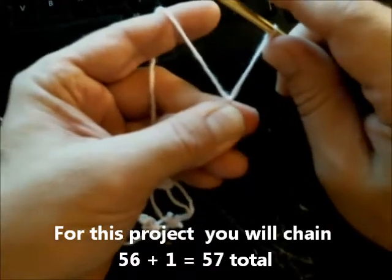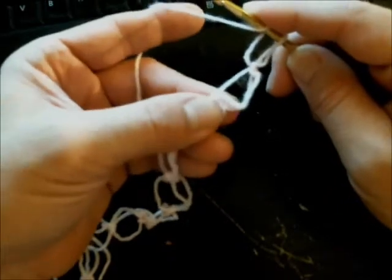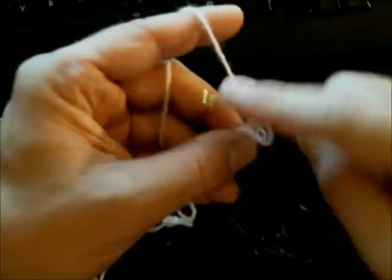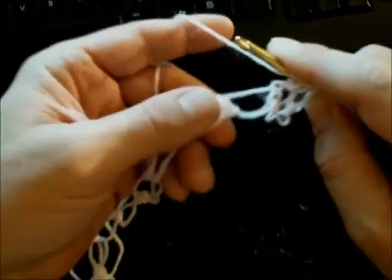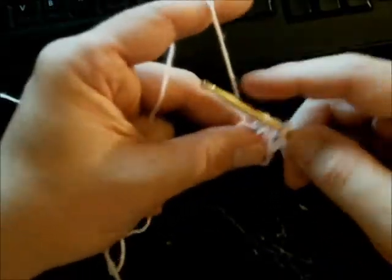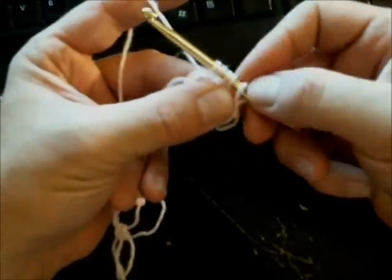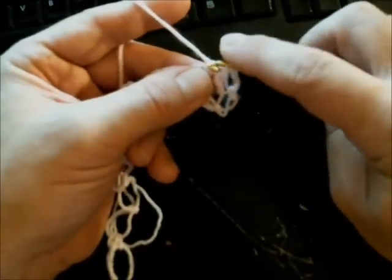Pull up a loop at the end, yarn over, go into this next chain here — your first one — and pull through. Now you have three loops. Yarn over, go into the next one, because we're basically skipping a space and going into the next one. We're just yarning over, skipping a space, and pulling through until you have five loops on your hook.